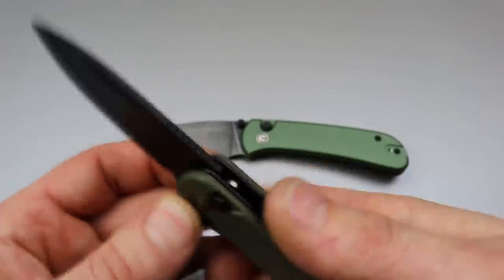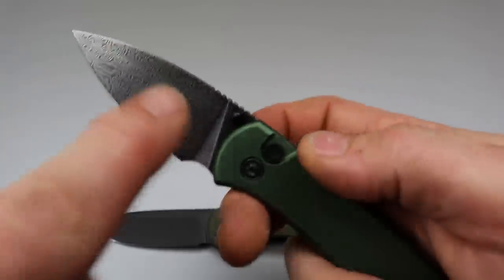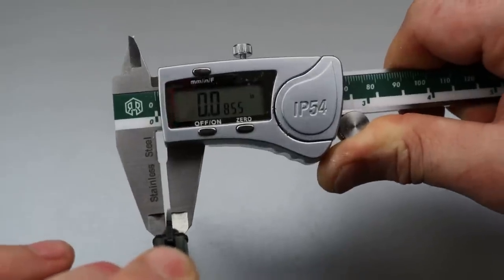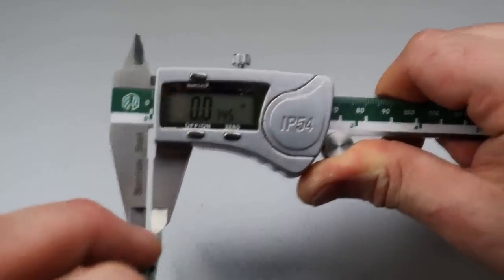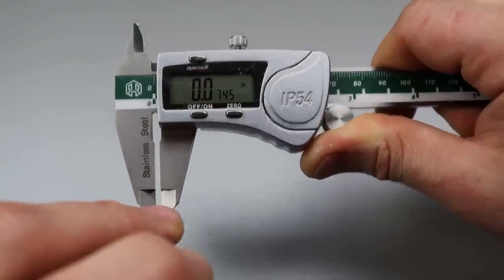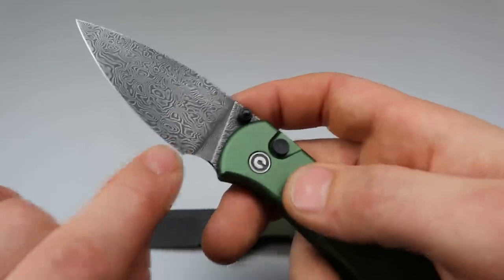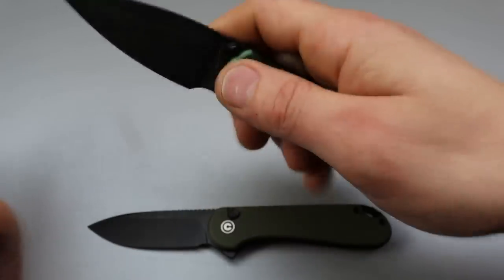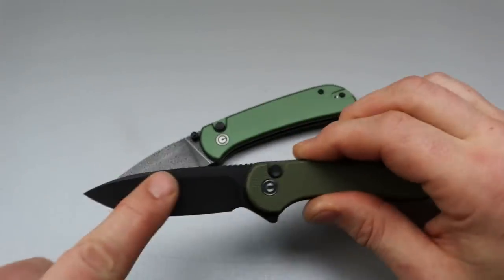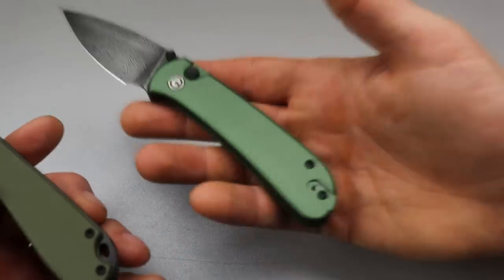As far as geometry goes, the Elementum is 120,000ths blade stock thickness with a 15,000ths edge — it's a hollow grind, so you'd think it has better geometry. But the Cubit has 80,000ths at its thickest point, and out where you're actually cutting it's 70,000ths — thinner than a Spyderco Chaparral. The thickness behind the edge is just 9,000ths. This thing has mega thin, insane cutting geometry and will pass through materials like a dream.